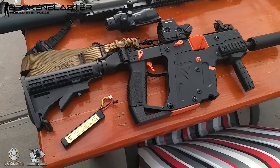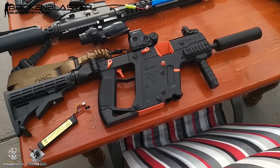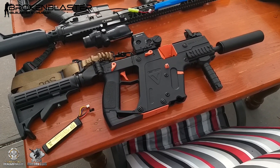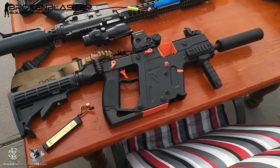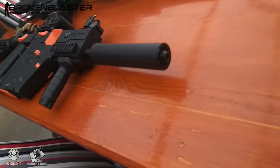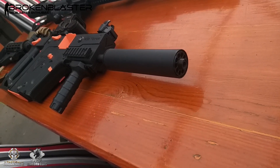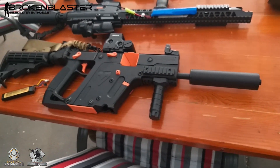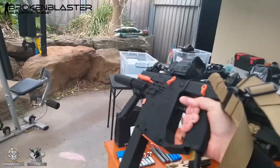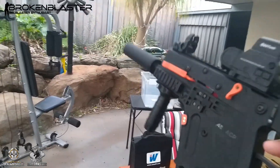Last one on the list here is the Vector V2. I got this upgraded by Troy — he's an absolute legend when it comes to building these things. I couldn't have done it myself; the gearbox is just a nightmare in my opinion, I'm better with the Gen 8s and the Gen 9s. I managed to conceal the hop-up in there — he showed me how to do that as well, it's pretty simple once you pull it apart. He is an absolute beast with these things, so thank you again Troy. The Vector Troy kindly customised for me — that's insane.